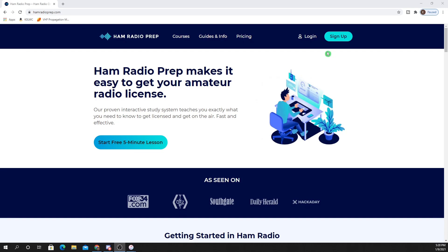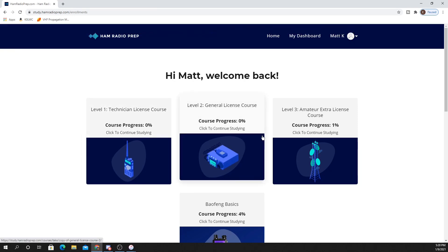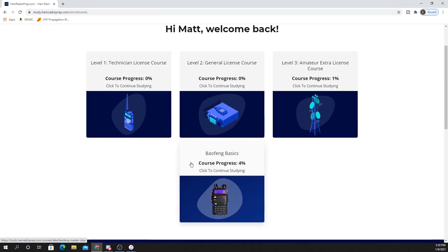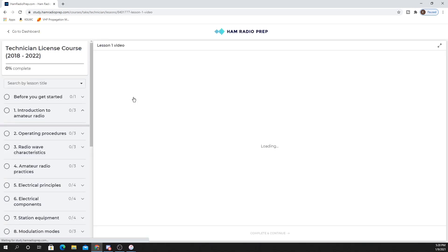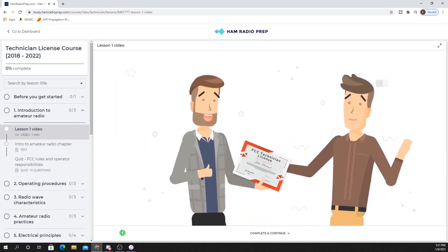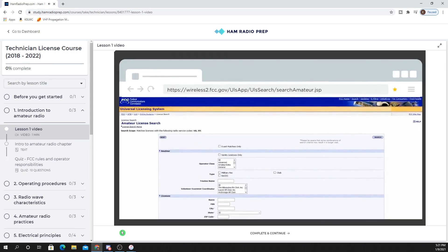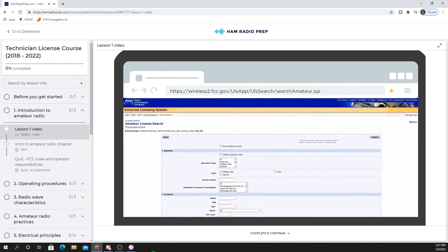Let's head back to the computer and take a sneak peek at what Ham Radio Prep looks like under the hood. We're here on hamradioprep.com. You'll want to click the big sign-up button, but I'm already registered so I'll click login. I have all four courses, but I'm going to click on the Technician License Course first since that's what so many of you will be interested in. The intro video welcomes you and explains you'll learn everything you need to pass the Technician exam and join the one percent of Americans who have earned an amateur radio call sign. The videos are really well done — big hats off to Ham Radio Prep for that.